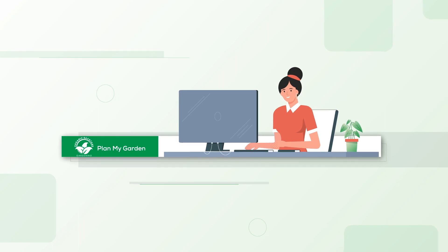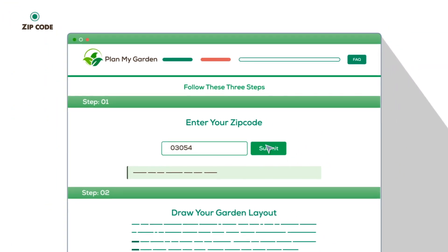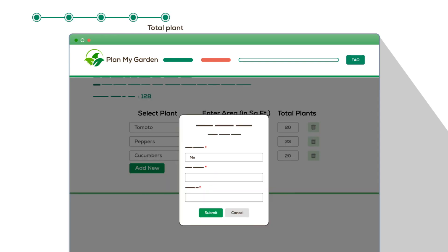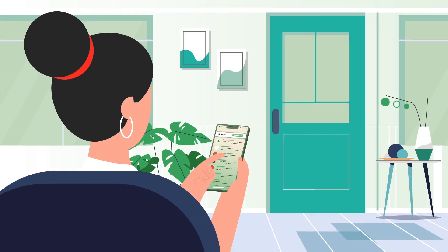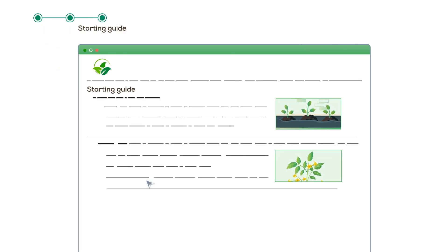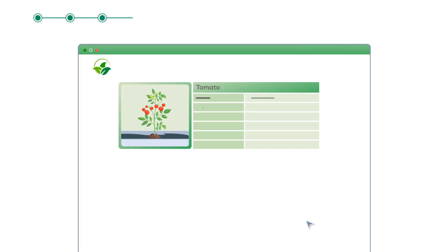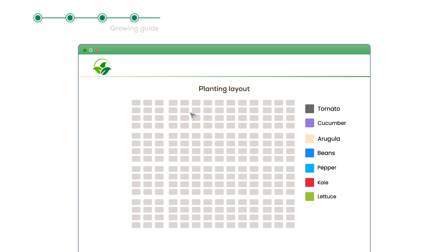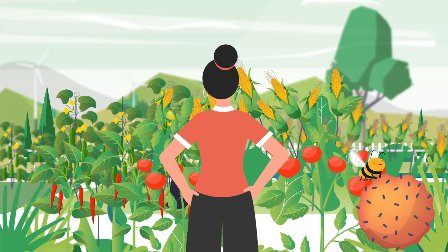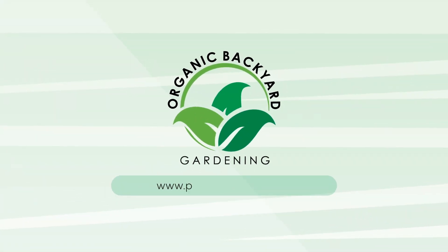Enter your zip code, draw your garden layout, select what vegetables you want to grow and how much space you want to allocate to each. Check out, and then we'll send you an email with a PDF that has a visual schedule for each vegetable you selected, a getting started guide, a grow guide for each vegetable selected, and your garden layout updated with optimal plant placements for maximum yields. Thanks for watching — don't forget to give it a thumbs up and subscribe if you haven't already.